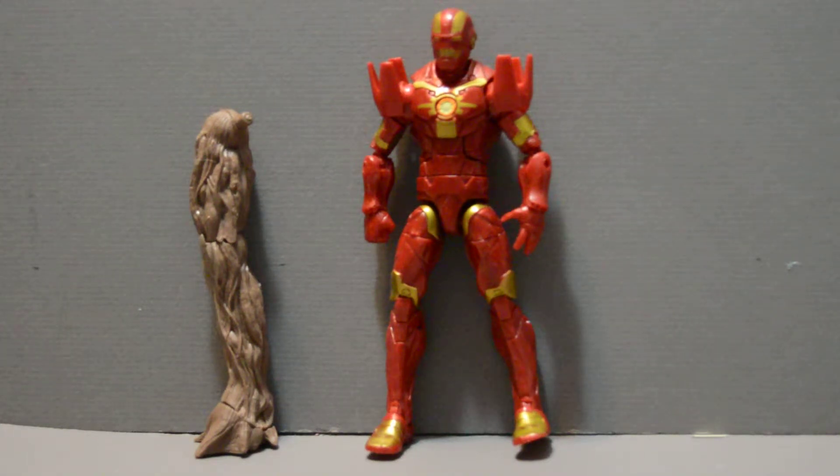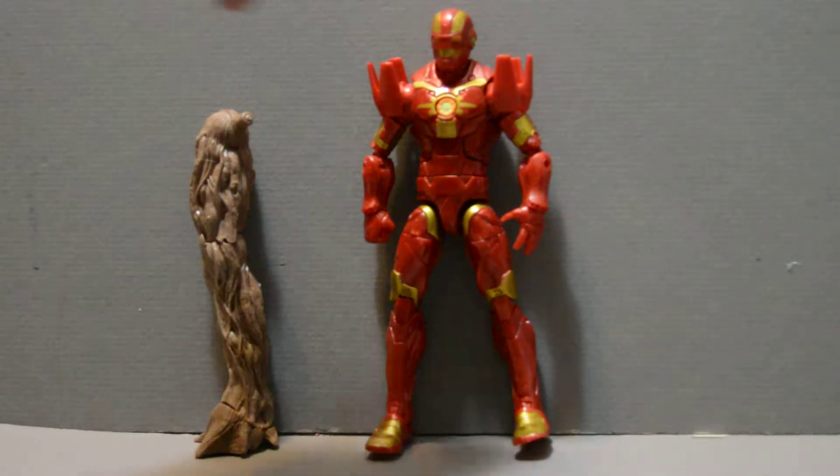Welcome back, YouTube fans, and this is a review of the Cosmic Armored Iron Man from the Guardians of the Galaxy series of the Marvel Legends figures. This particular suit of armor is the one that Tony made to travel around the galaxy with. He carried a bunch of his other stuff with him, but this is the primary one.